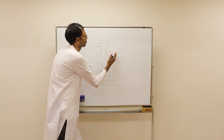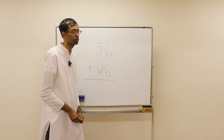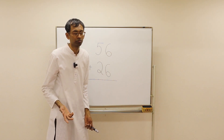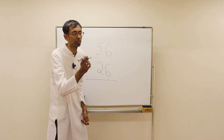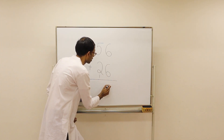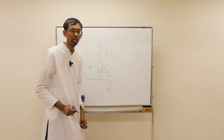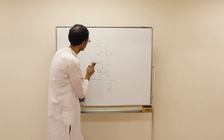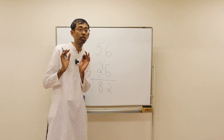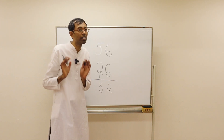Usually we start from the right. First what we do: 6 plus 6 is 12. 1 is a carry, so we put that 1 somewhere here and write down the 2. And then we see here: 5 plus 2 plus 1 is 8. This is how we usually solve addition problems.